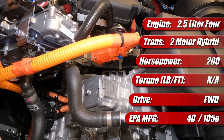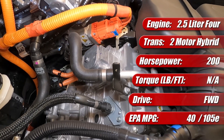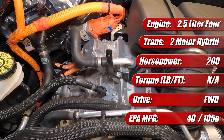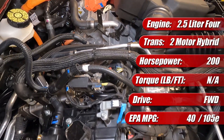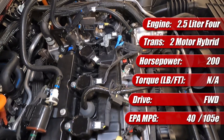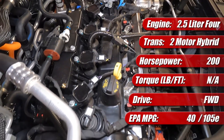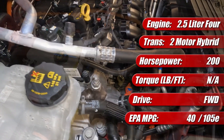It has a conventional port fuel injection system, variable cam timing, and is rated at 166 horsepower and 155 pound-feet of torque. It's mated to the Ford-designed and built HF45 hybrid transmission, which has two motors — a main drive traction motor and a motor generator — along with a planetary gear set which allows for continuously variable power output.